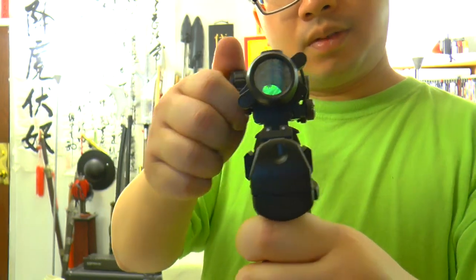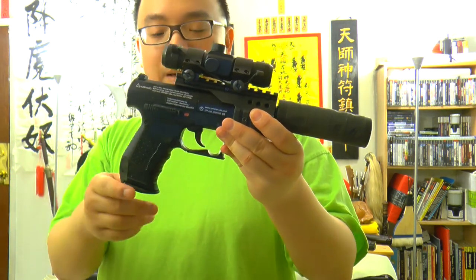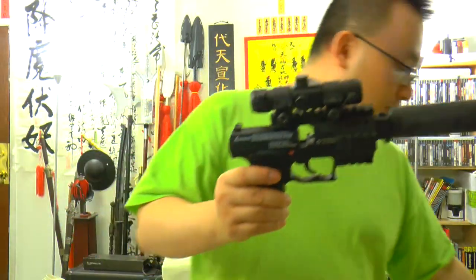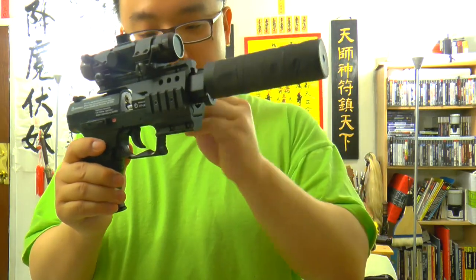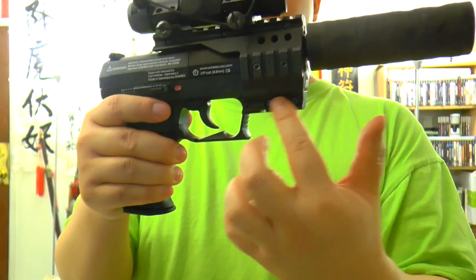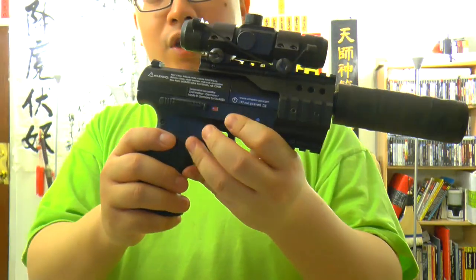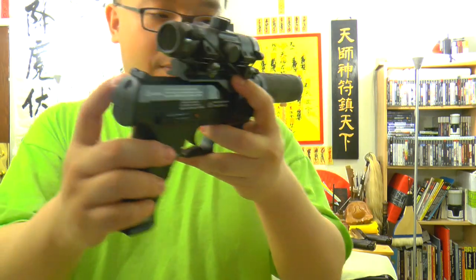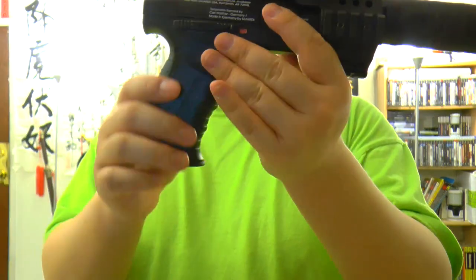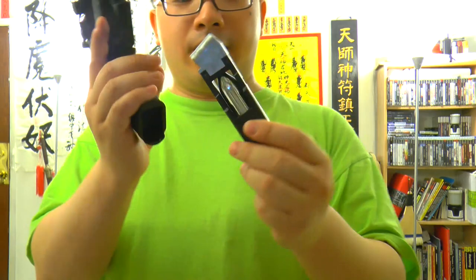You can turn the red dot sight on. Basically, everything is very much alike with the CP99, but with some differences. You pop this out and you can put your Umerex 8-shot pellet magazine in there — shove it in on the side. The four-sided rail is plastic, but it's nice plastic. You have your white dot iron sight, the iron sight in the rear, a mag release right here — also plastic, not metal.